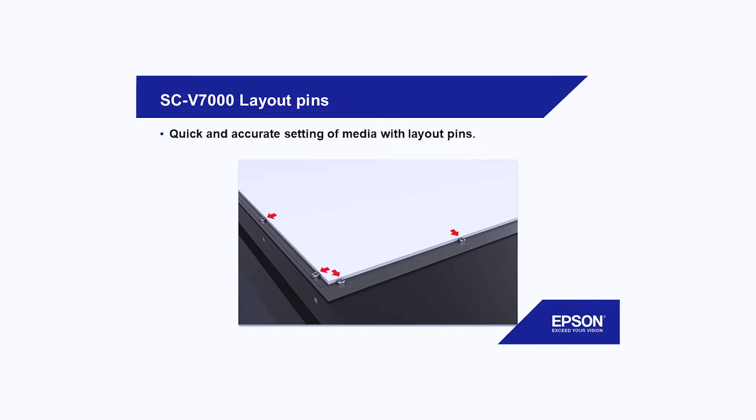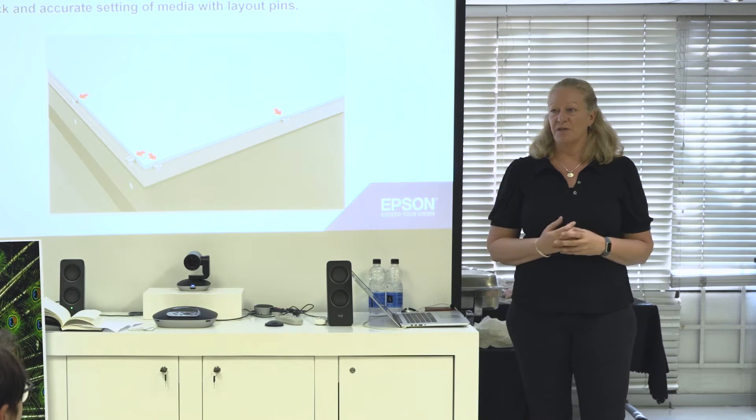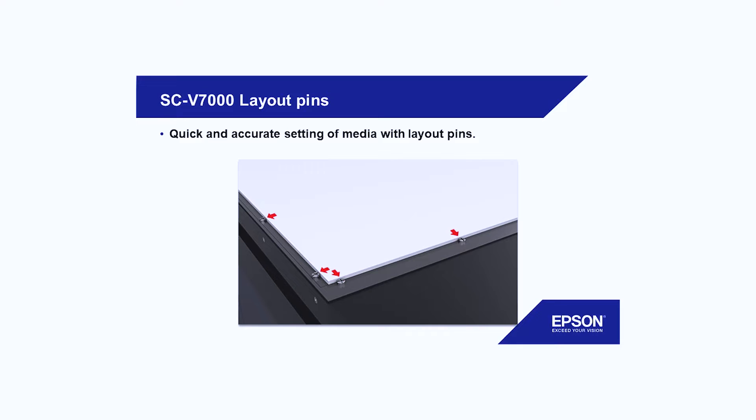You just screw the pins out slightly, move your piece of printed material to it. If it's very thin, you might have to squeeze them in a bit, but that gives you the alignment you need. There's also a rule alignment, so if you think that works better for you, you have the option to do that.